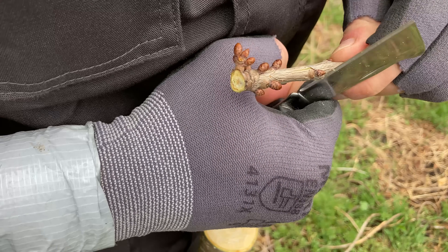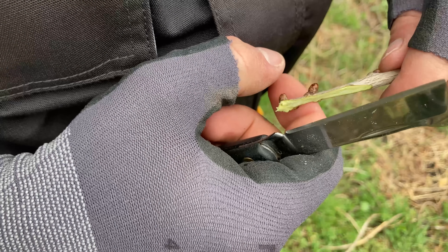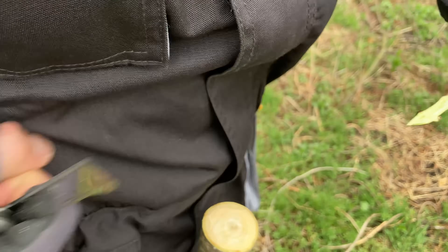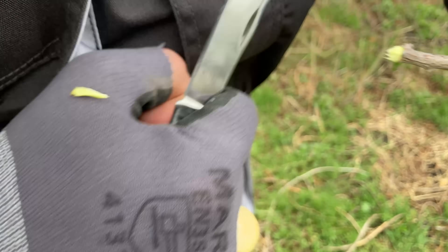Now we need to prepare the scions. From my point of view this is the most challenging part, because I need to make a perfectly straight cut that will fit exactly into the spot I will prepare later in the rootstock.